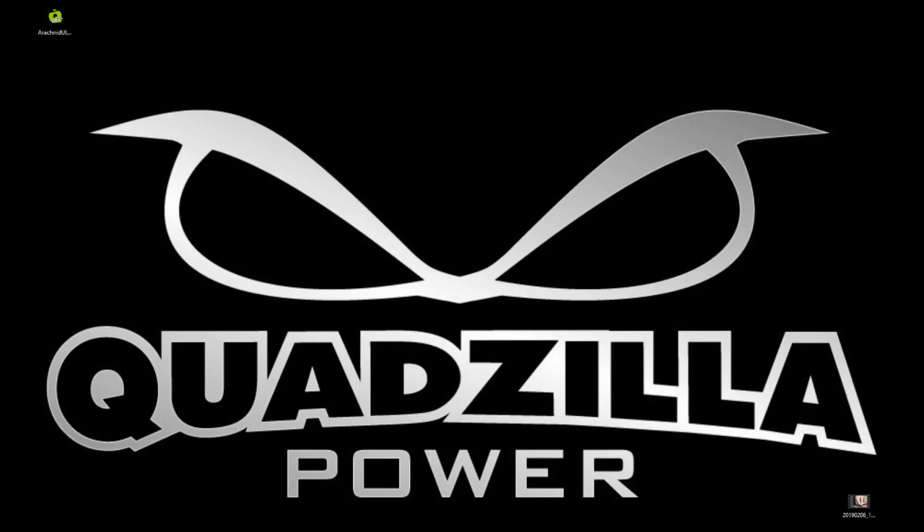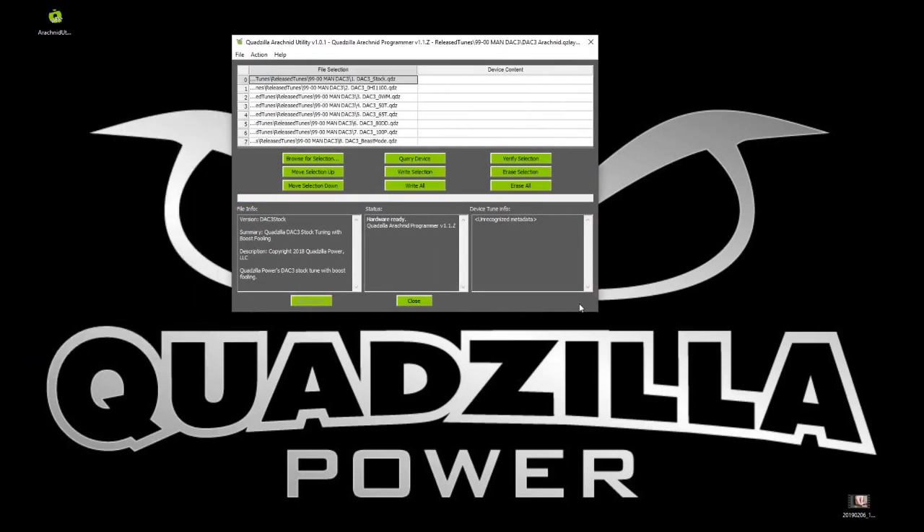Now that it's hooked up, we're going to open up our software. The first thing that happens is it queries the chip to try and figure out what's on it. This chip that we just plugged in is empty, so we're going to go ahead and program some tunes into it.